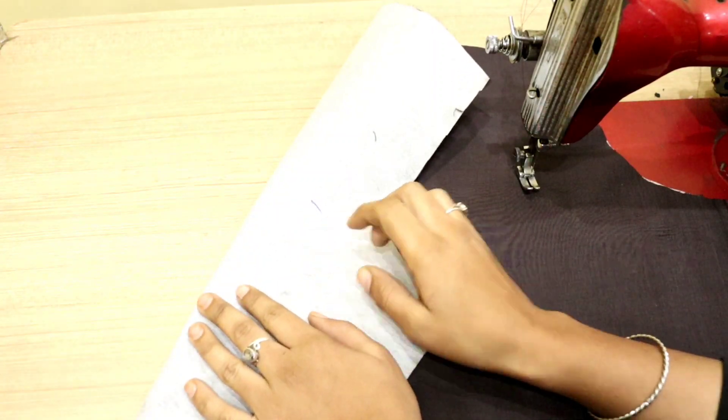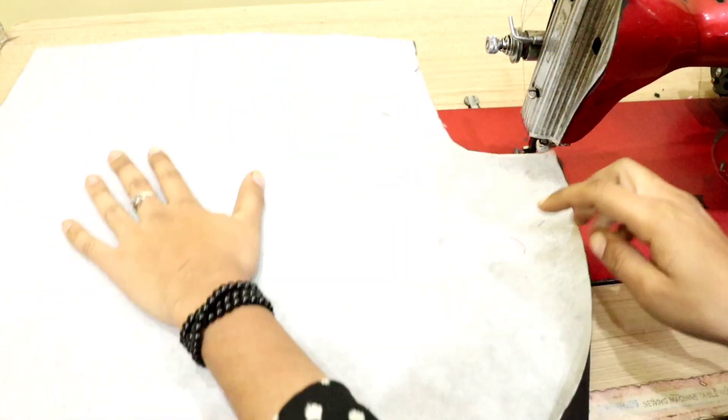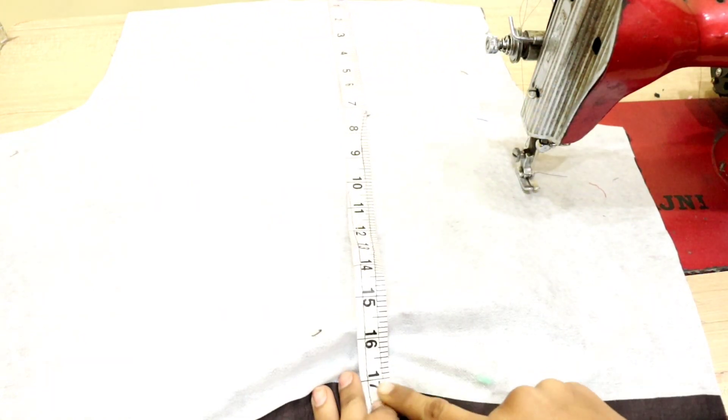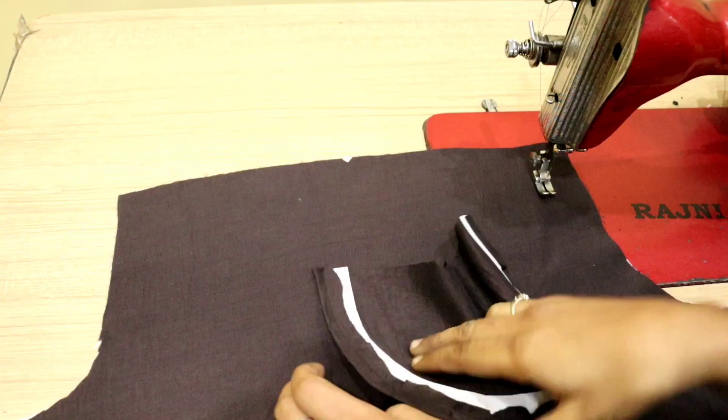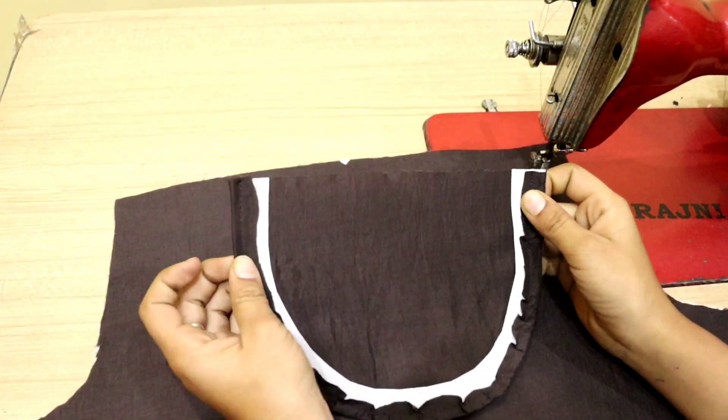First of all, I have used a fuse paper behind this skirt. This is necessary because it gives a good finishing to your dress. You can see that I have used fuse paper on this skirt.